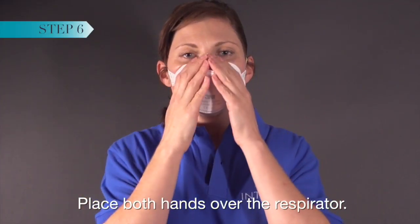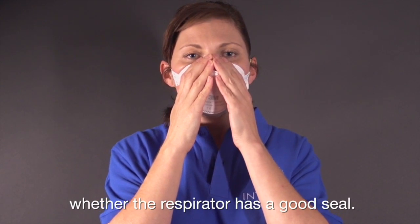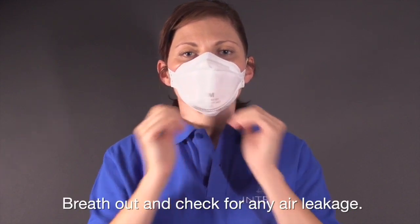Place both hands over the respirator. Take a quick breath in to check whether the respirator has a good seal. Breathe out and check for any air leakage.